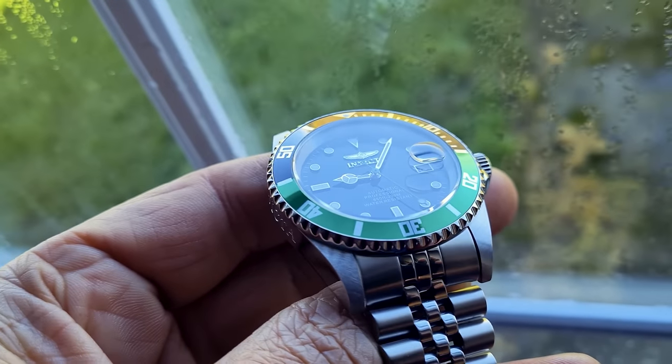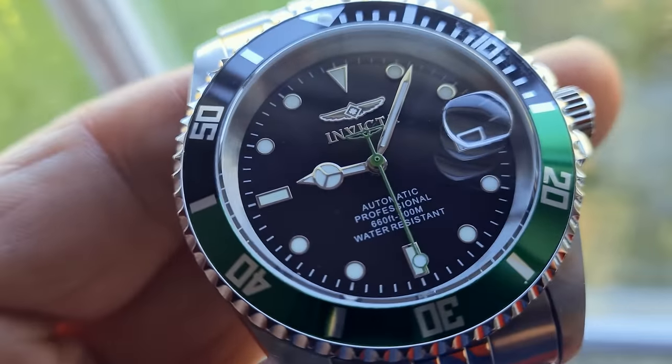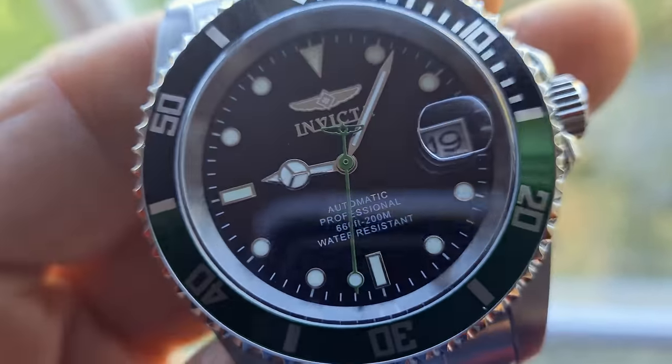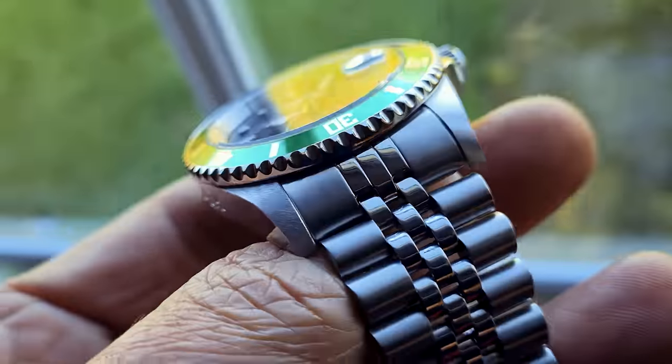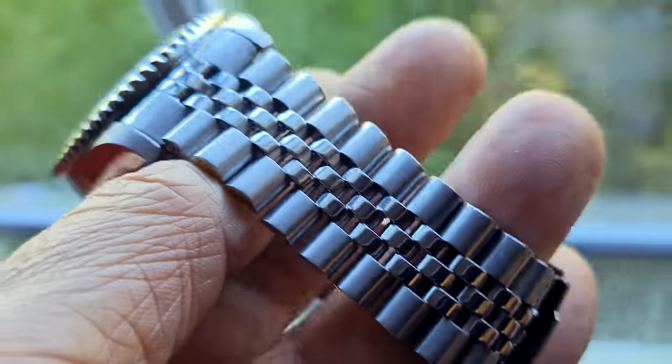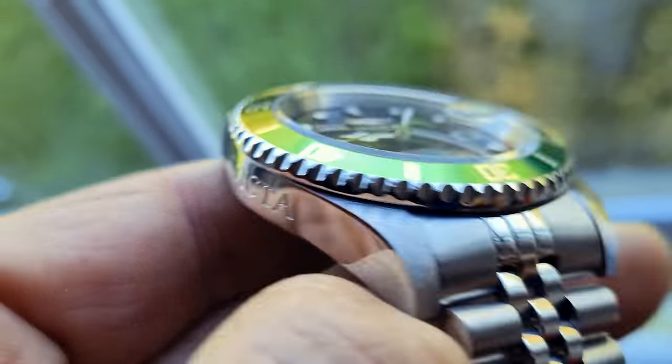The first thing I have to say is that I bought this watch for basically two reasons. The first is my eagerness to investigate it for the channel, and the second is definitely its incredibly cheap price. I should add that if it wasn't for that, I would never have added this piece to my collection.